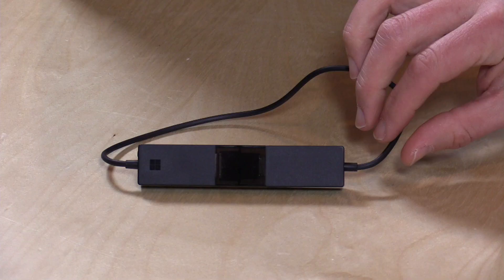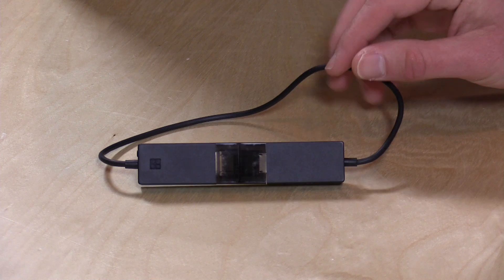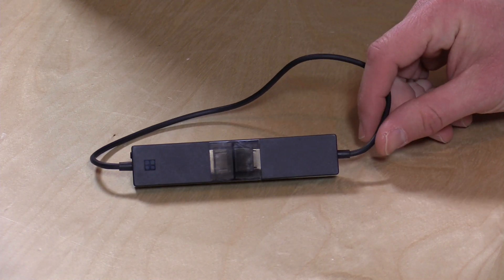Hey everybody, it's Lon Seidman and we're taking a look today at the Microsoft Wireless Display Adapter. This is a device that lets you wirelessly cast your Android phone or your Windows device to a monitor, and it actually works a lot better than some of the other ones I have looked at over the last couple of years. It works via Miracast, which is a pretty standard protocol now on everything except the Apple platform.